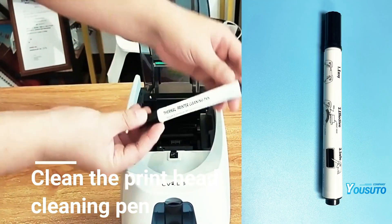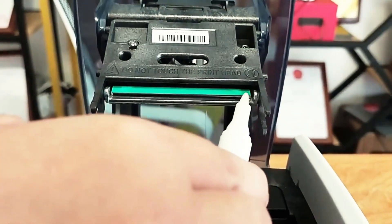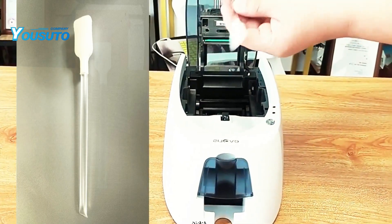The cleaning pen is used to clean the print head, while the squeeze sponge can also effectively clean the print head.